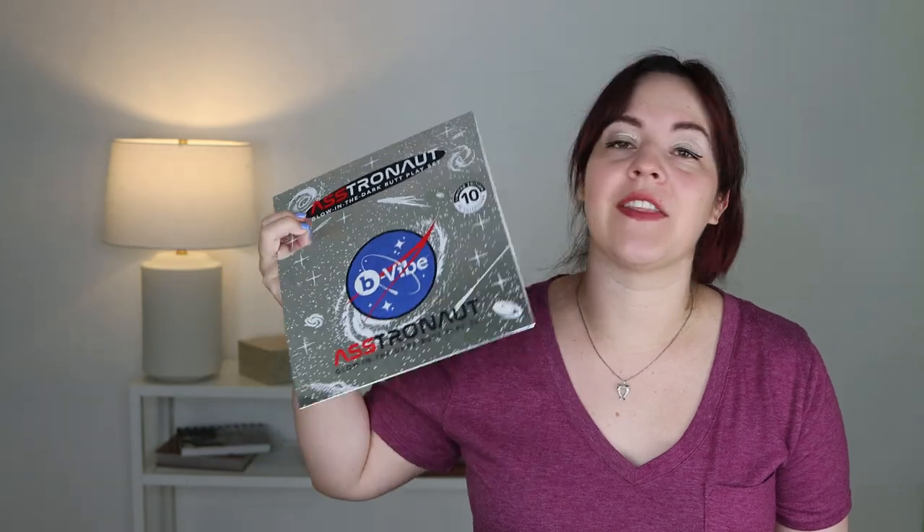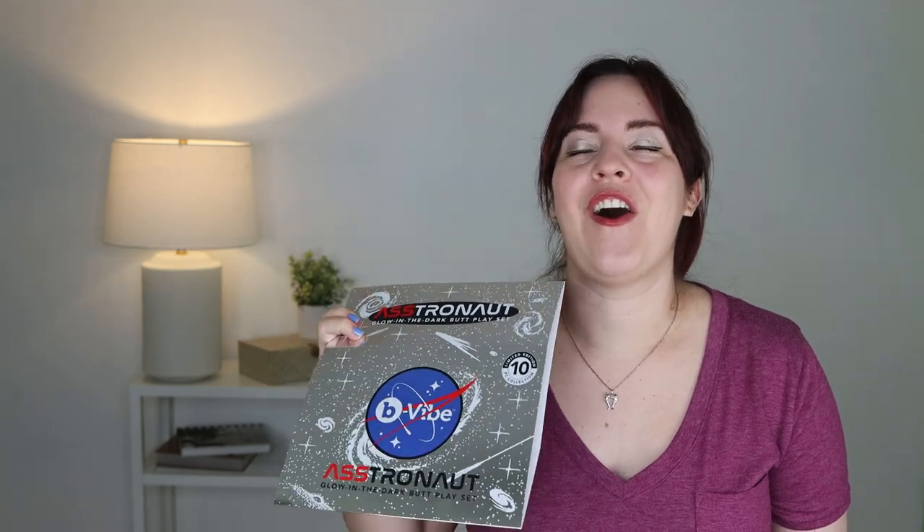I was granted the chance to check out the B-Vibe Astronaut Glow in the Dark Butt Play Kit. This is a limited edition kit and it comes with so many awesome goodies. I'm really excited to show this to you — this is kind of like the highlight of my anal reviews.